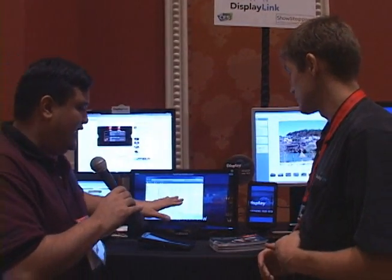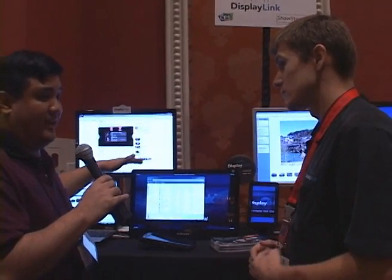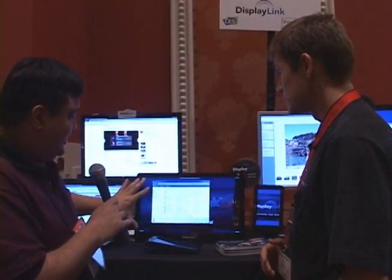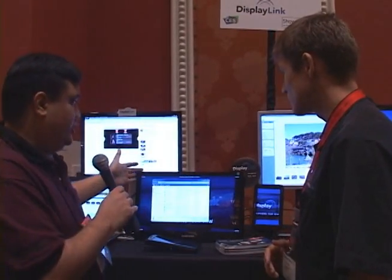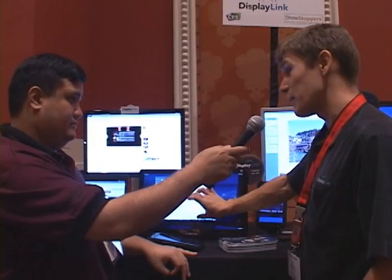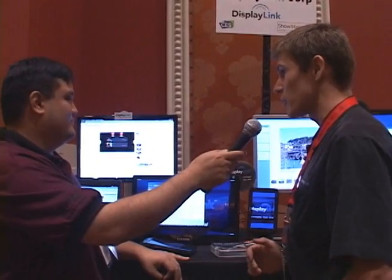That's actually interesting that you mention that, because a lot of people do multiple monitors, but often what happens is when you try to do multiple monitors with your laptop, the style doesn't quite match, the height's not quite right. This looks like it's actually been designed to look like the screen on my notebook. Absolutely. It's got the bigger bezel on the bottom so that it picks it up a little bit off the ground. It's got the wide 16 by 9 aspect ratio. It's exactly designed to mate with your notebook.